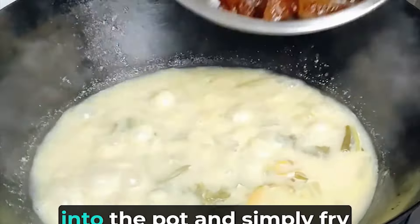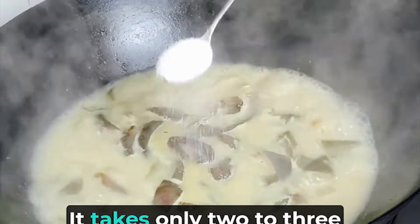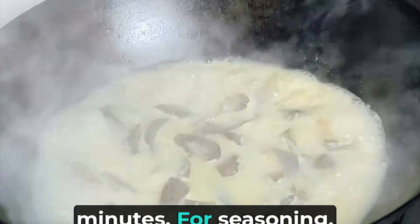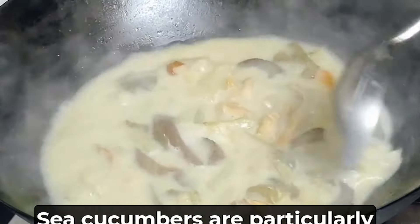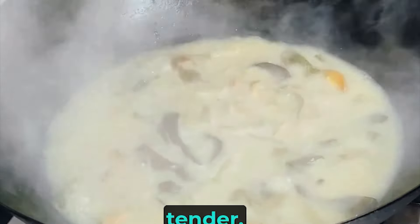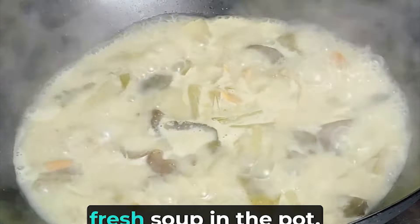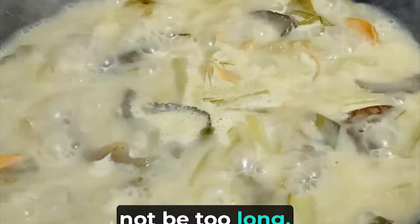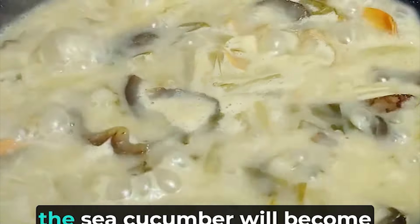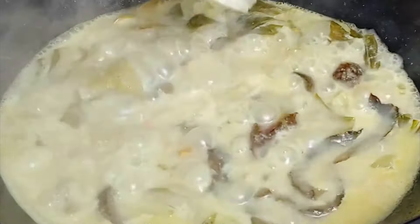At this time, put the cut sea cucumbers into the pot and simply cook them for about two to three minutes. For seasoning, you only need to add two to three grams of salt. Sea cucumbers are particularly tender and the cooking time should not be too long — they can easily absorb the fresh soup in the pot. If the time is too long, the sea cucumber will become mushy and lose its crisp and tender taste.